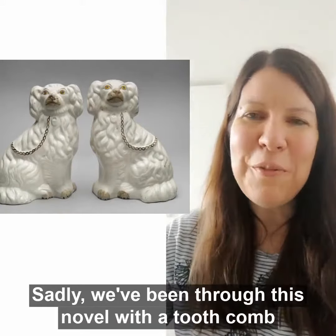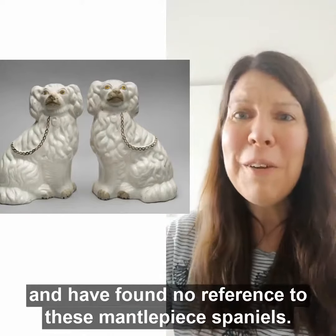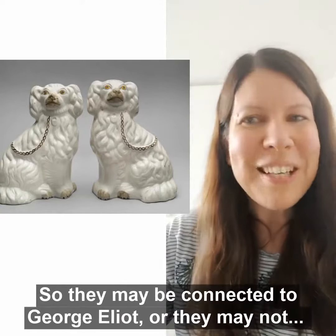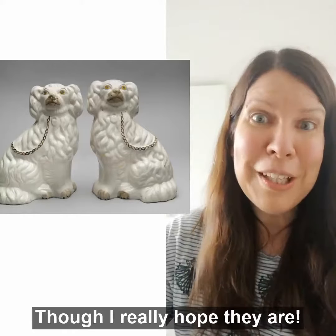Sadly, we've been through this novel with a fine-tooth comb and have found no reference to these mantelpiece Spaniels, so they may be connected to George Eliot or they may not — though I really hope they are.